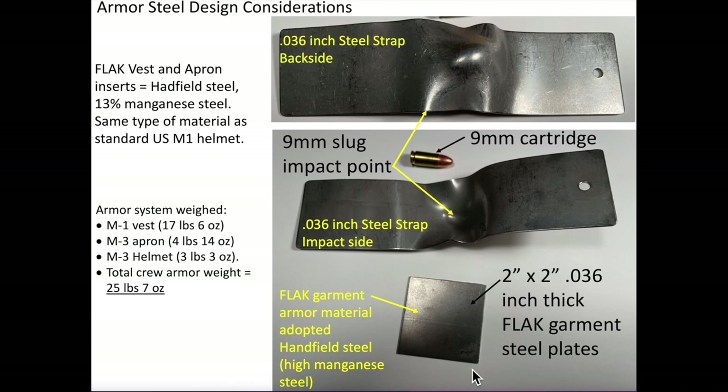The design properties desirable for the flak armor insert material include high strength, high impact resistance, and maintaining high material toughness — all at low temperatures. Toughness is the ability to absorb energy in the plastic range without rupture. A 9mm pistol bullet was fired at the steel strap. We can observe lots of deformation in the material's plastic range. The steel plastically deformed and absorbed the bullet's energy without failure, exhibiting high toughness.